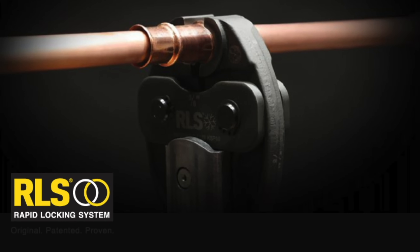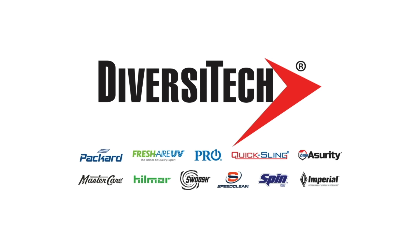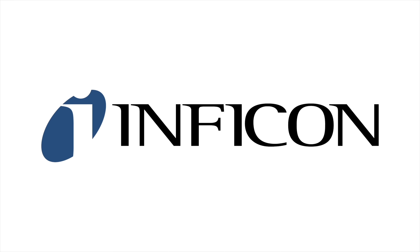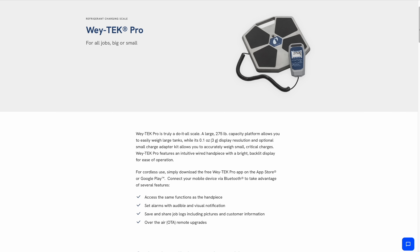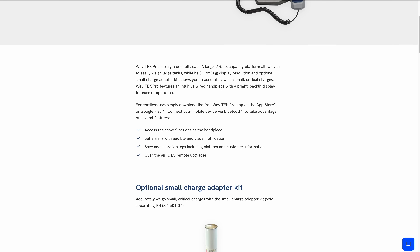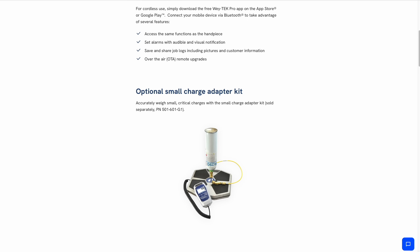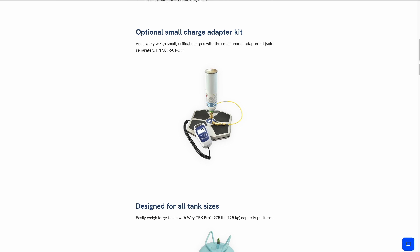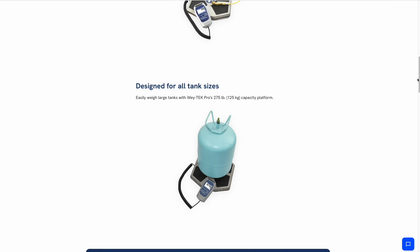This video is brought to you by RLS — original, patented, proven — and by Diversitech, helping you simplify your work. And by InfantCon. InfantCon just released their latest refrigerant scale, the Waytech Pro, for all jobs big or small. It can handle a large capacity up to 275 pounds, or a small charge adapter kit allows you to weigh the small A3 refrigerant bottles like the R290. So if you're in the market for a good quality refrigerant scale, check out the Waytech Pro.